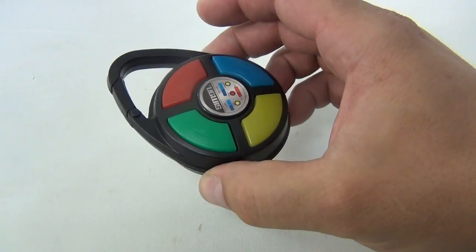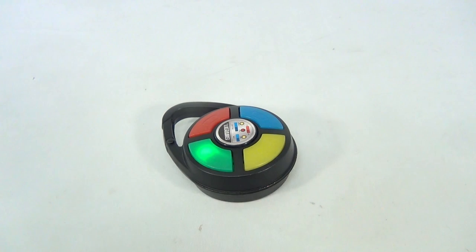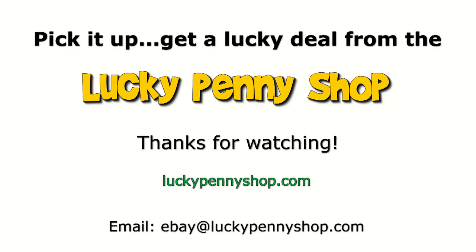So there you go — it's a pocket Simon, or you can actually put it on a backpack. Thanks for watching our eBay product video, and always remember: if you see a lucky penny, pick it up.